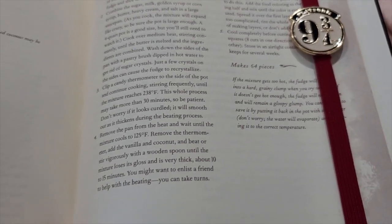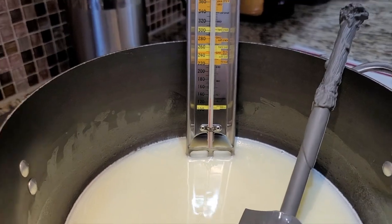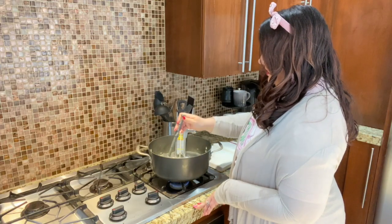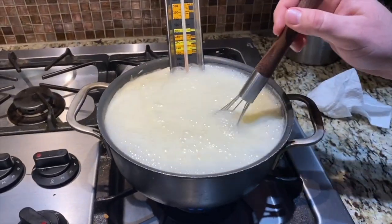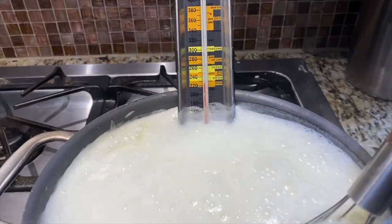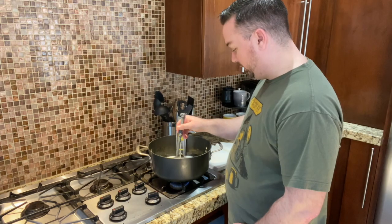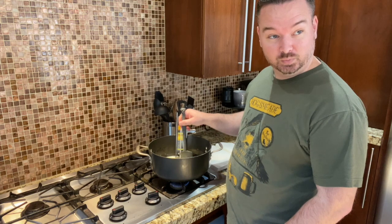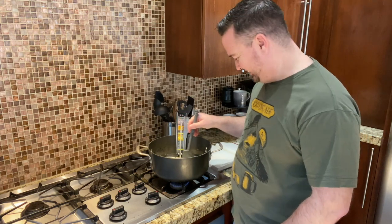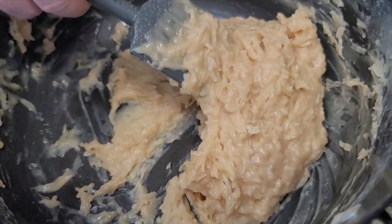Step 3. Clip a candy thermometer to the side of the pot and continue cooking, stirring frequently, until the mixture reaches 238 degrees Fahrenheit. This whole process may take more than 30 minutes so be patient. Don't worry if it looks curdled — it will smooth out as it thickens during the beating process.